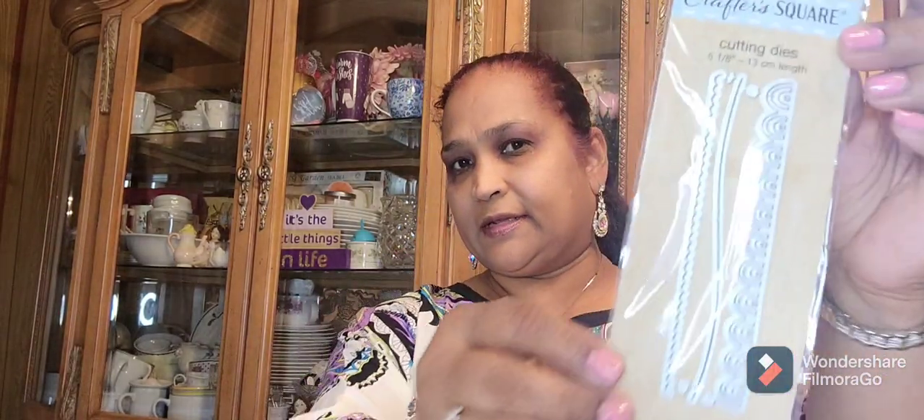Back in the Crafter Square aisle, I picked up a cotton die — 5 and one eighth inch. Let me show you guys what it looks like — for a dollar, it's really really pretty. I love it.